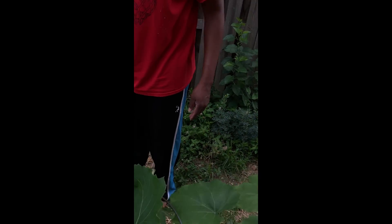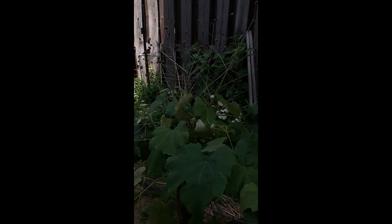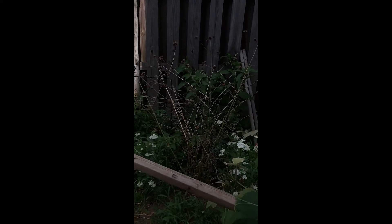The grapevine is doing good besides what you just saw — it's still doing nicely. I'm training the vine to grow along this post, trying to get it to go towards this post and go this way.